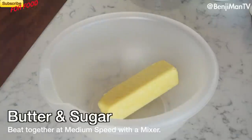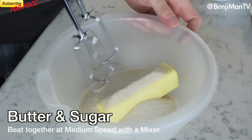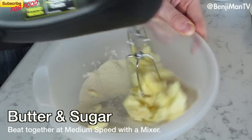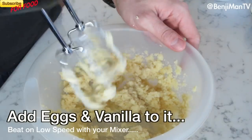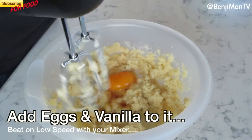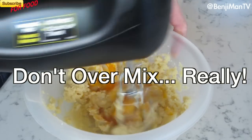Then you're going to get your butter and your sugar, and you're going to beat that at a medium speed. Beat it good, but don't beat it too much. Add vanilla and egg, and beat that slowly — just until they're mixed together.